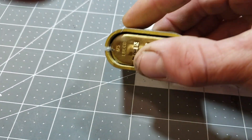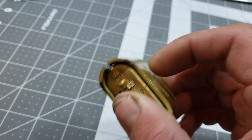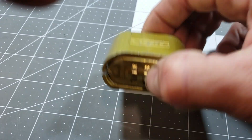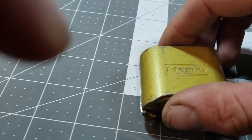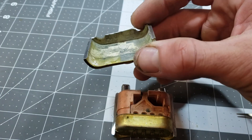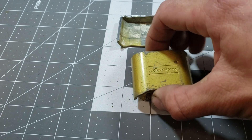So the Master Lock model number 175 - if you've watched enough YouTube videos on these things, you know they are bypassable. You shove a thin piece of something in between the dial, push up on the side detent, and it pops open. Well, we're going to take a look today at what this is all about. I've taken my trusty cut-off wheel and de-shelled this piece of garbage.